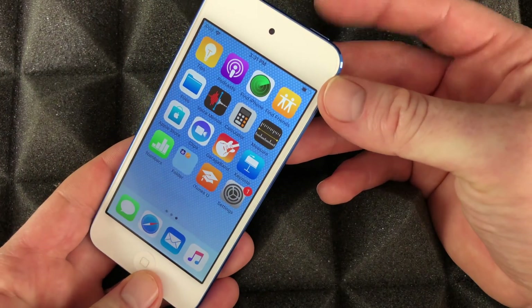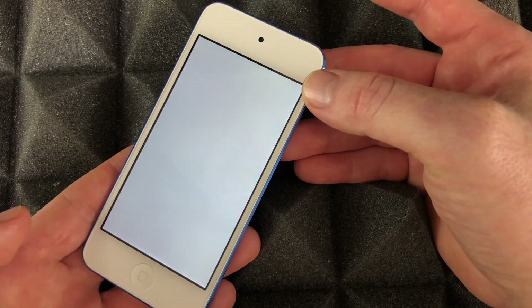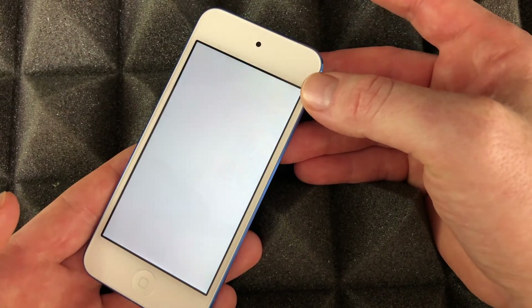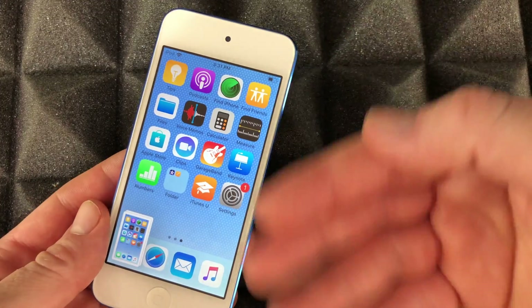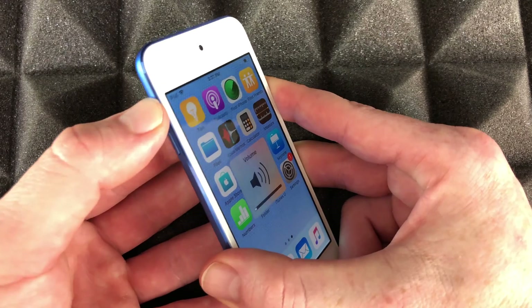To take a screenshot on your iPod touch, it's easy — just hold the power key and the home button at the same time. You can take a screenshot of anything that way. Your volume buttons are on the side — just press up or down to adjust.